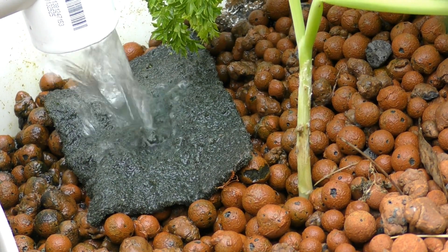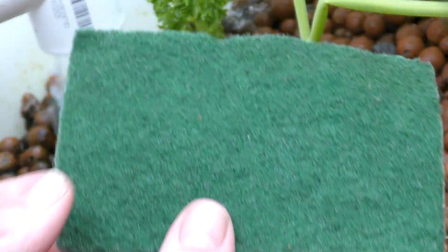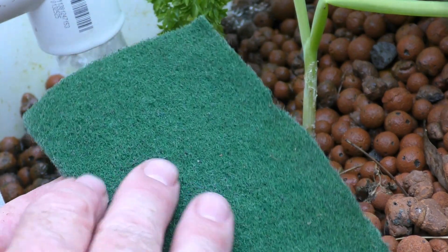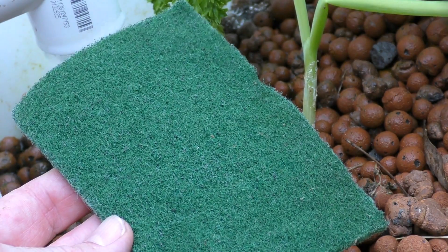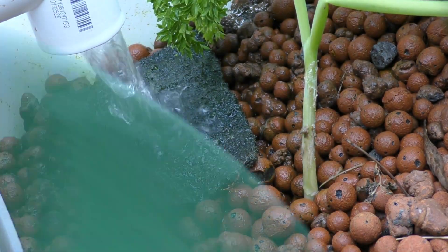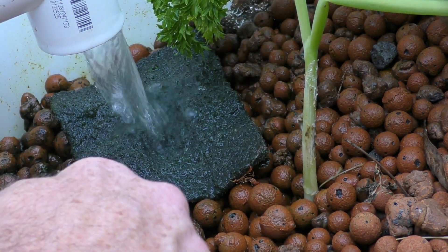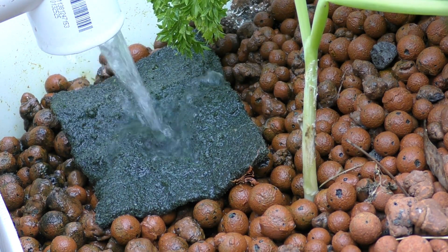First, we'll have a look at some very easy ways to filter out solids if you've just got a smaller system with a couple of fish. Just under the inlet into the grow bed here, mum and dad have got one of these little scouring pads — just something you use to scrub tough bits off your dishes. They're made of little hairs, and the water runs over here and the solids get trapped in them. Once a day when mum comes out to feed the fish, all she needs to do is bang it on the side of the tank to knock most of them off, and then once every week or two just hit the pad itself with a jet from the garden hose.